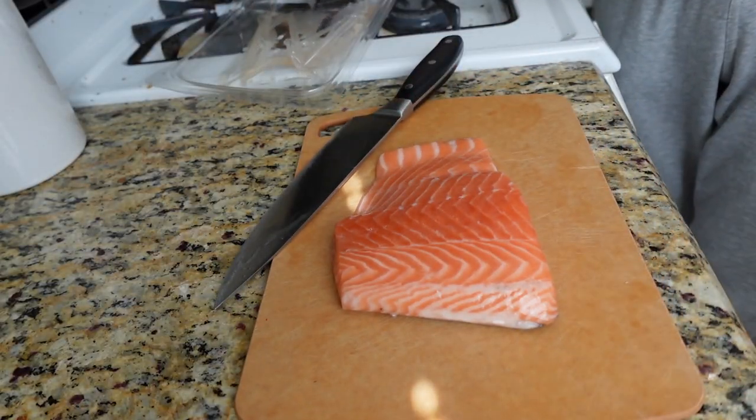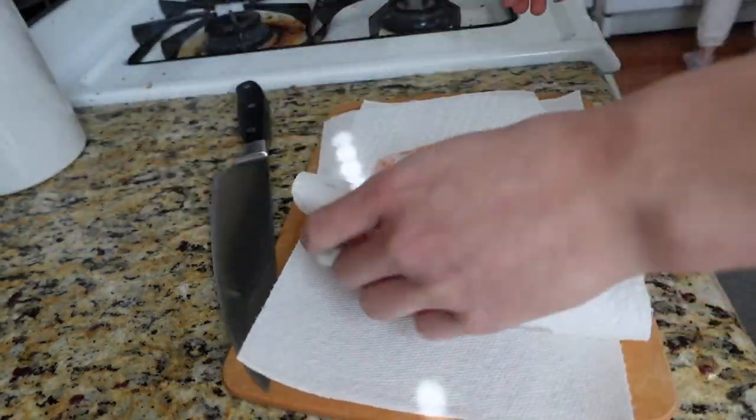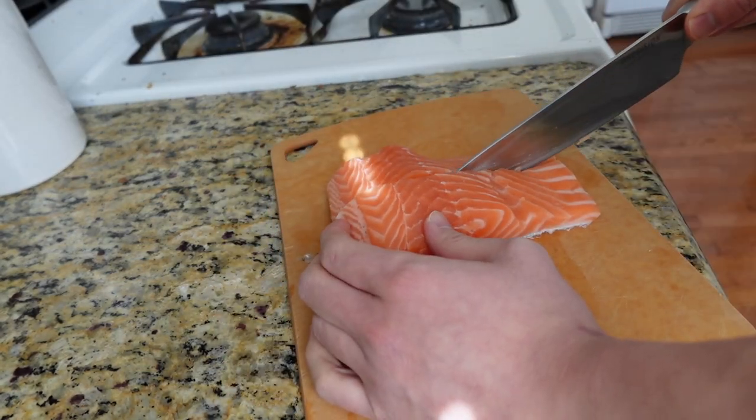Hello, welcome to a 'what I eat in a week' video. This is going to be lunches and dinners Monday through Friday, and the recipes for everything will be linked in the description. Hope you enjoy!